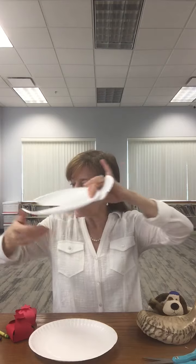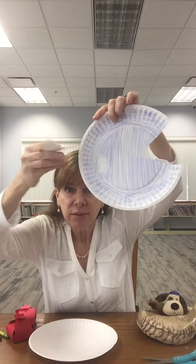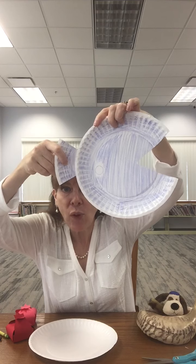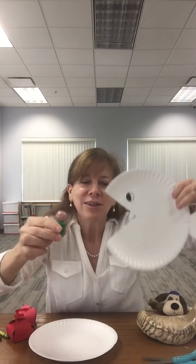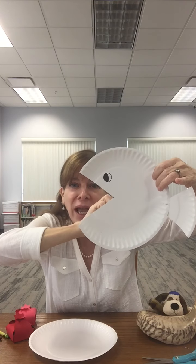See how it looks like a big fish now? You can put an eye on it and color it however you want. You can make it a rainbow fish if you're familiar with that story, or just really any color you want. And then just to make it kind of fun, I have here a little Jonah — and he gets swallowed by the whale.